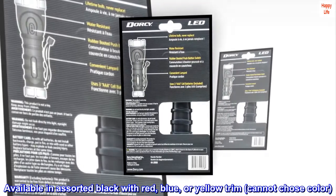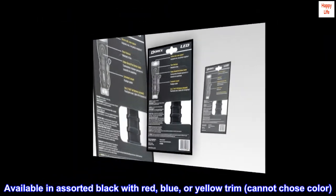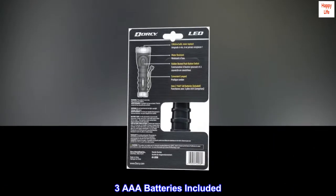Available in assorted black with red, blue, or yellow trim — cannot choose color. Three AAA batteries included.